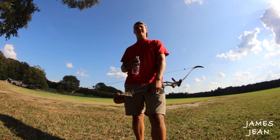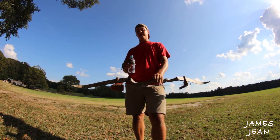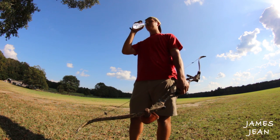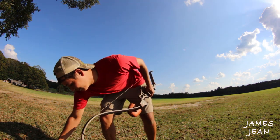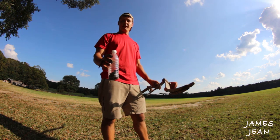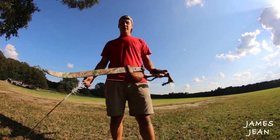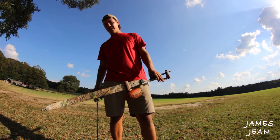What's up guys, James Jean here. Today I'm gonna show you something that I think helped me improve in my instinctive archery. Do you want to know what the secret is? A bottle of water. Let me explain — we're gonna be shooting this out of the air, and I'll show you how it has helped me over the years. First I'm gonna explain to y'all like you've never shot a bow before.